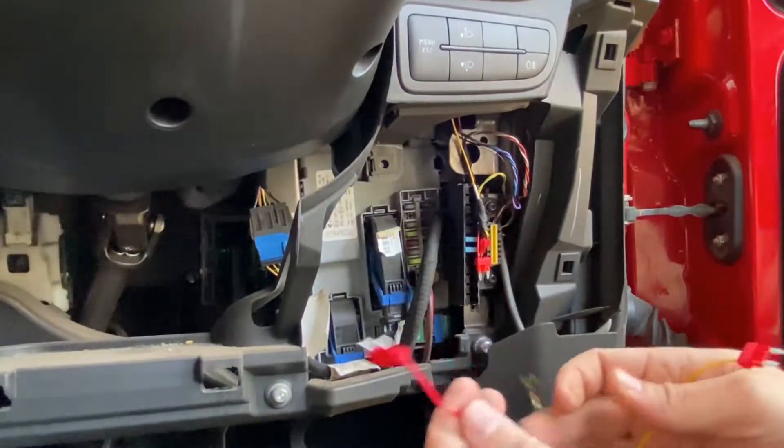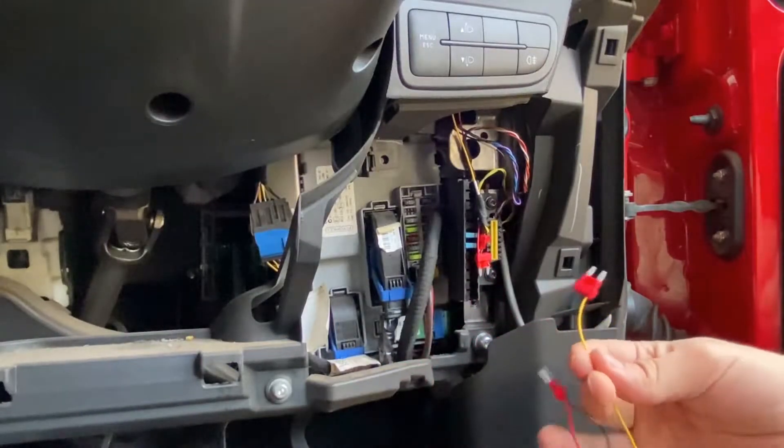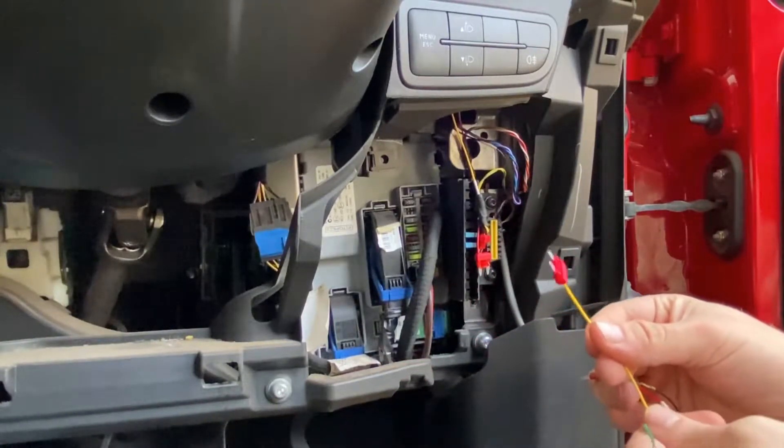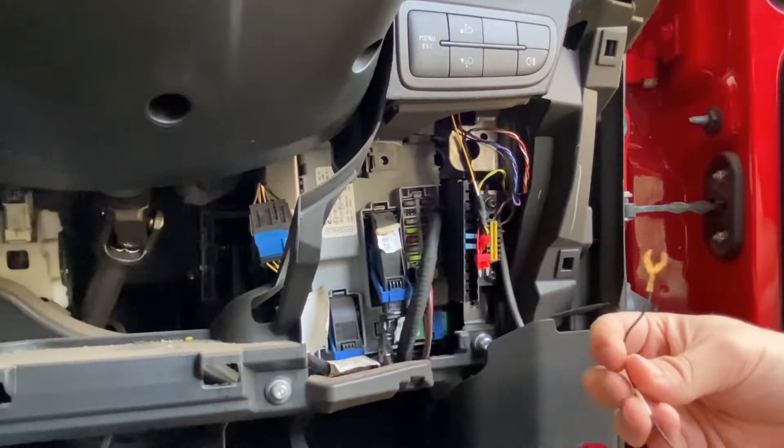Let me first explain the wiring. This one goes to 12 volt positive, always power. This one goes to 12 volt positive, ignition power. Then you have a black wire that goes to ground.